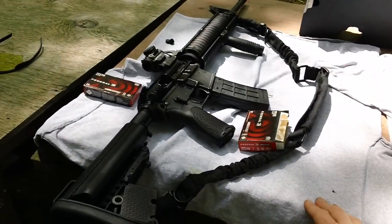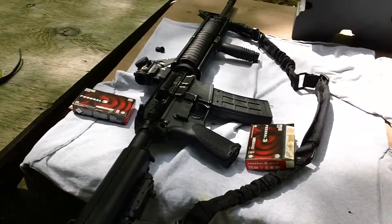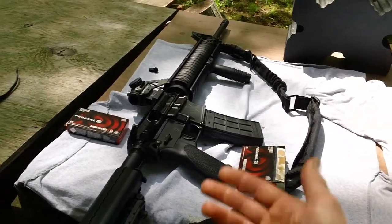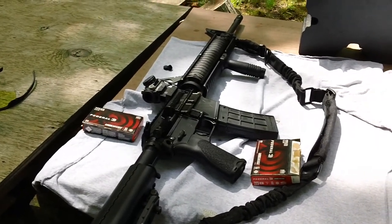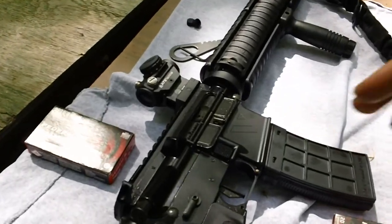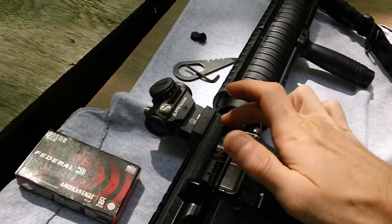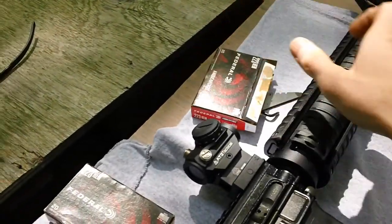I've got the Voltor stock on here, Voltor A5 lower attached to the M16A4 surplus upper. Everything ran great today — no problems, no hiccups, no malfunctions. The Geissele bolt carrier continues to run great. Let me show you that again — there's the Geissele name right there.